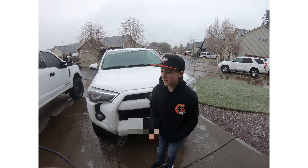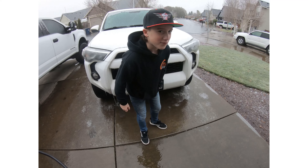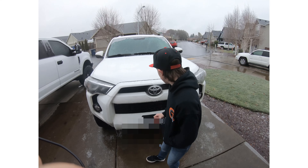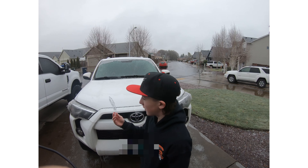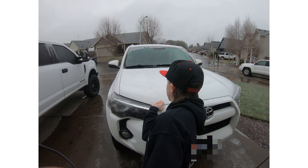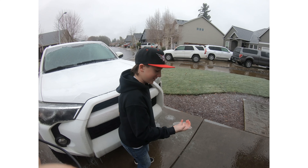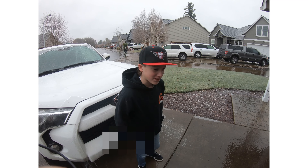Hey y'all, what's up YouTube? We're here at my house. It's very slick out here — it froze last night. We had to pull ice chunks off of our car and stuff. It's completely frozen, the ground is super slick.